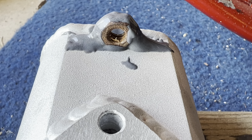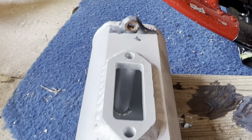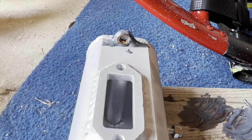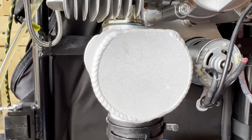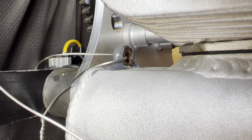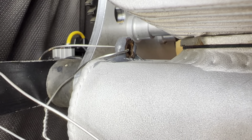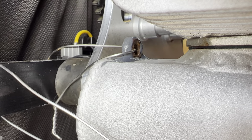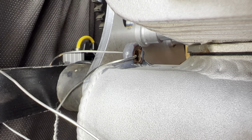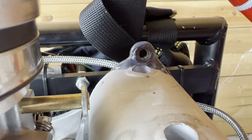I decided to go ahead and JB Weld another nut on the right side muffler — they're identical. With this style muffler I went with the same tethering system using the high heat JB Weld. I let it cure for 24 hours and wired it to the frame so that if it comes detached, it can't go into the prop.